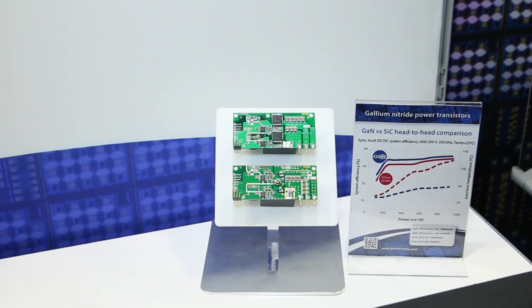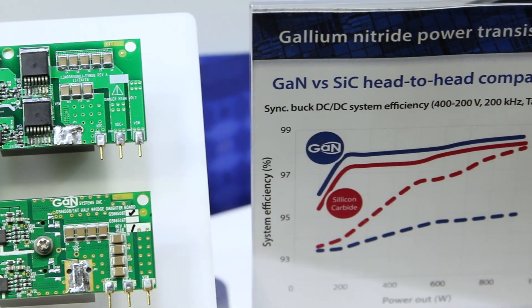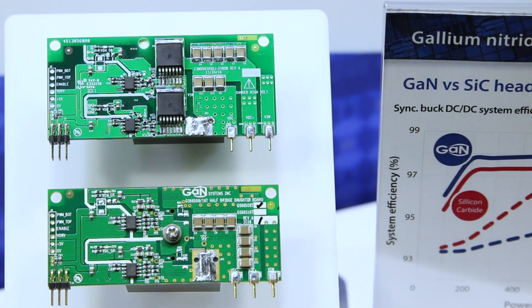Or if you want to push the limits, you can do twice as much power and push the temperatures up to the same levels as the silicon carbide. So what we've done here with this half bridge experiment is show GaN versus silicon carbide, and at 650 volt in a half bridge application, GaN wins, hands down.